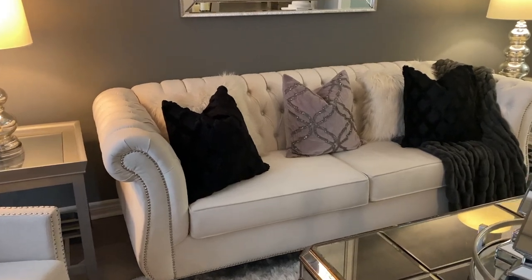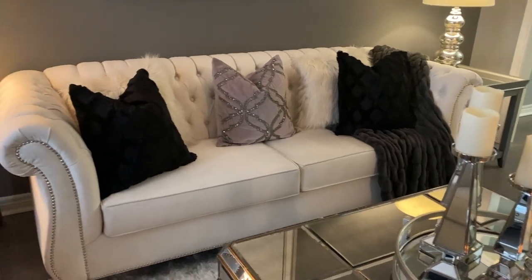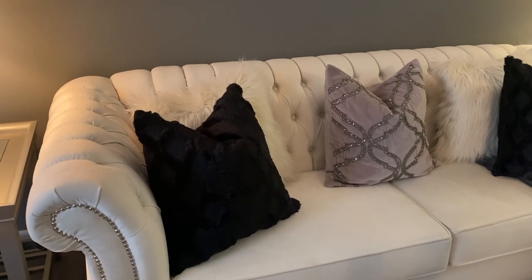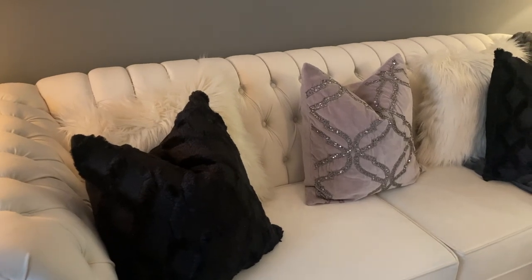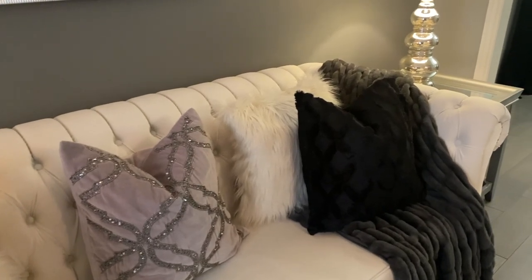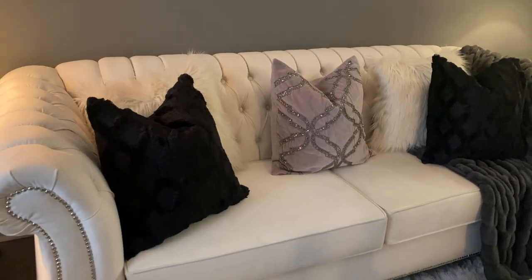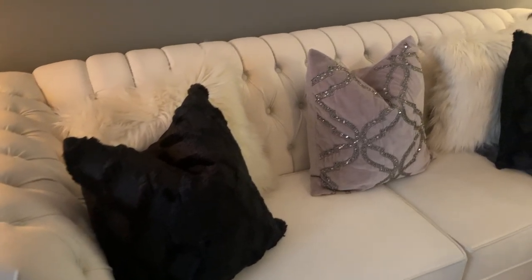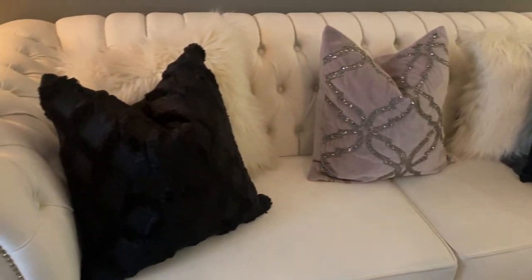Moving over to the sofa — this year for my winter look I'm really keeping it clean and elegant. That is why I've incorporated the black. I had these black pillows on the sofa at Christmas with some pink ones, but I decided to keep them and just add the grays and whites. I want to keep it elegant, simple, and beautiful.